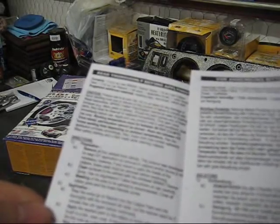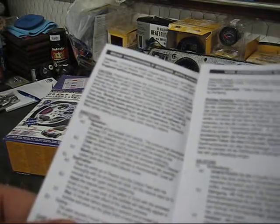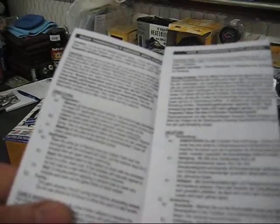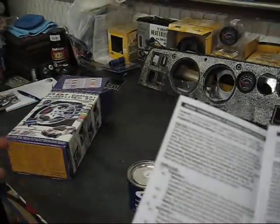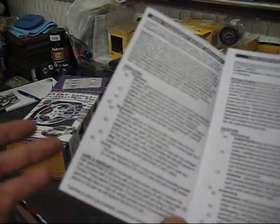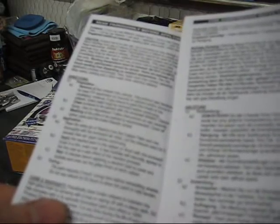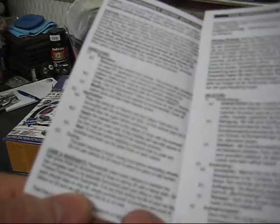The process is: pour, mix, apply, then wait 15 minutes between coats. For curing, you're looking at two hours before reinstalling the wheels, and they suggest not using the vehicle for 24 hours. That's probably overkill, but honestly if you take the time to do it right, set it aside on a weekend when you're not going to a show or race.